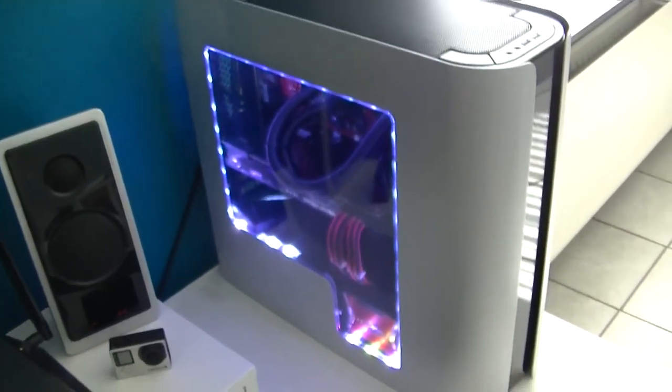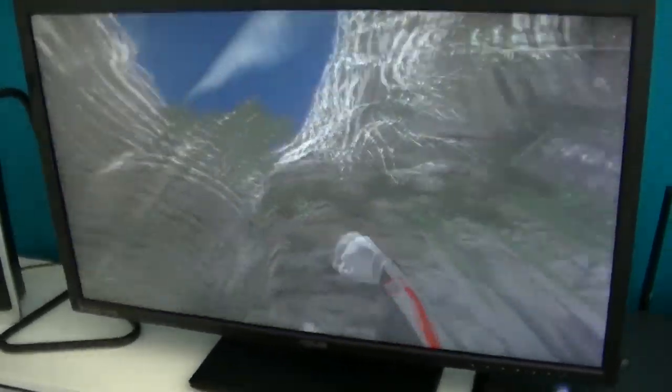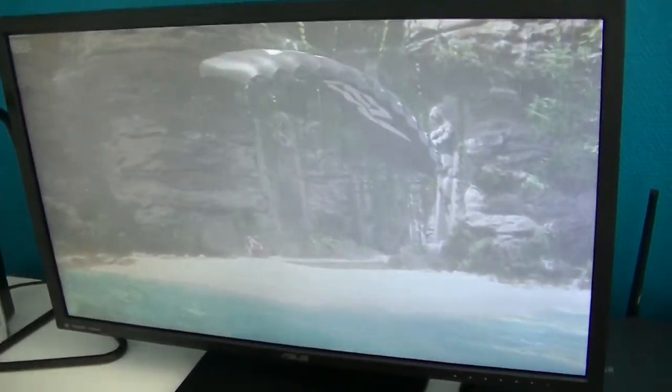So here is the new build. As you can see, it's currently running some benchmarks — it's the Sky Diver benchmark from 3DMark.